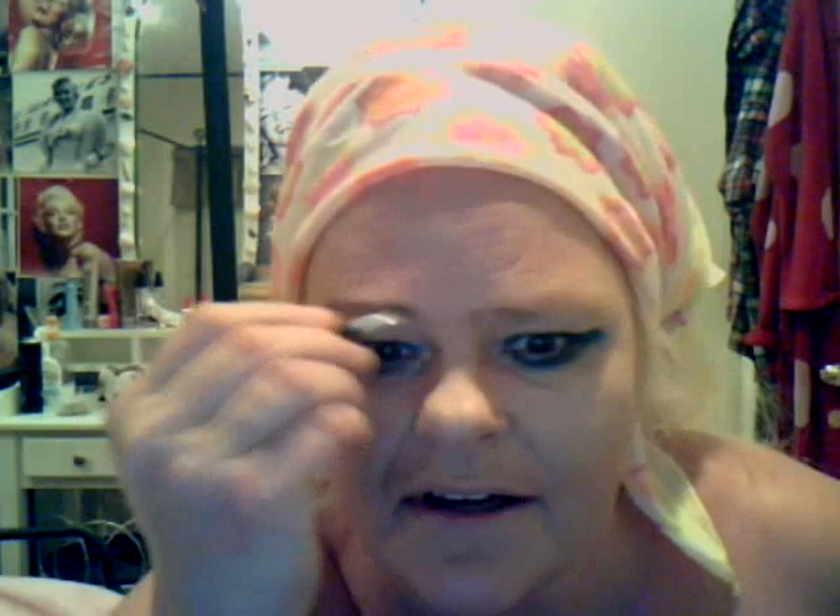For the eyebrow, use any medium brown. If you're blonde, get one to match — either an eye pencil or you can use a powder. I use a little bit of powder on the tip of the pencil. Pamela's eyebrows are quite rounded, so you can shape them accordingly. I'll round them off using little short strokes so it doesn't look like you drew a line on.